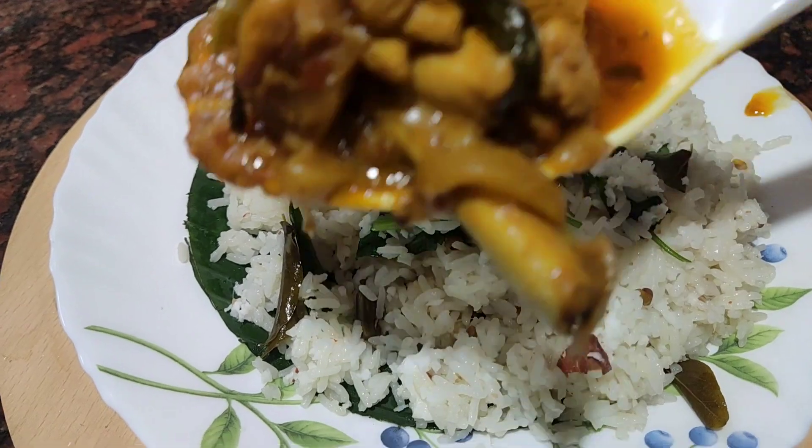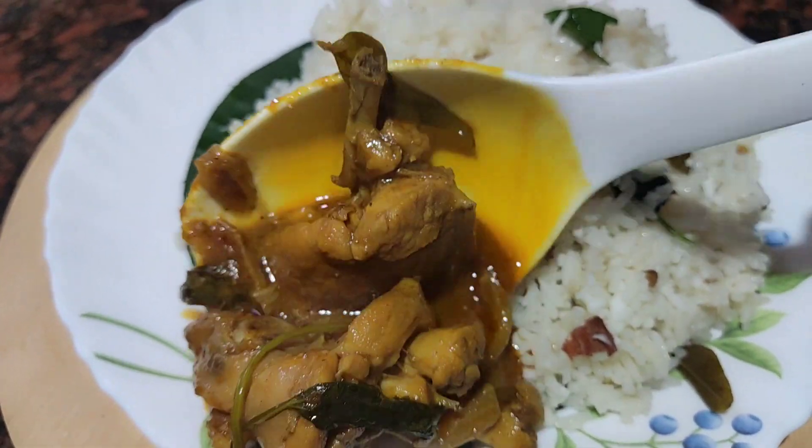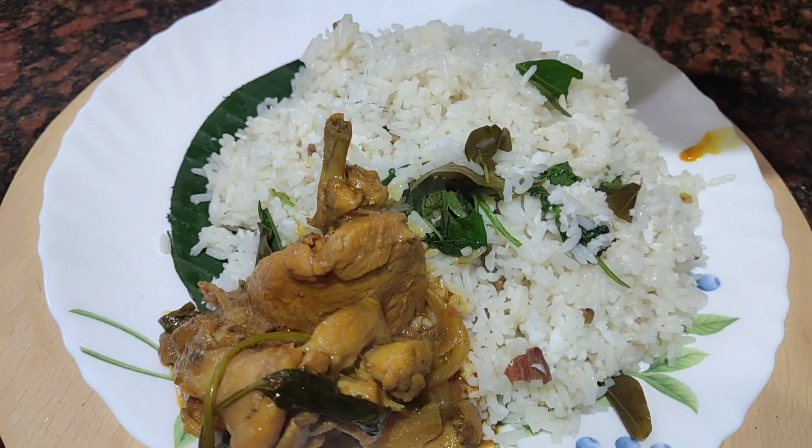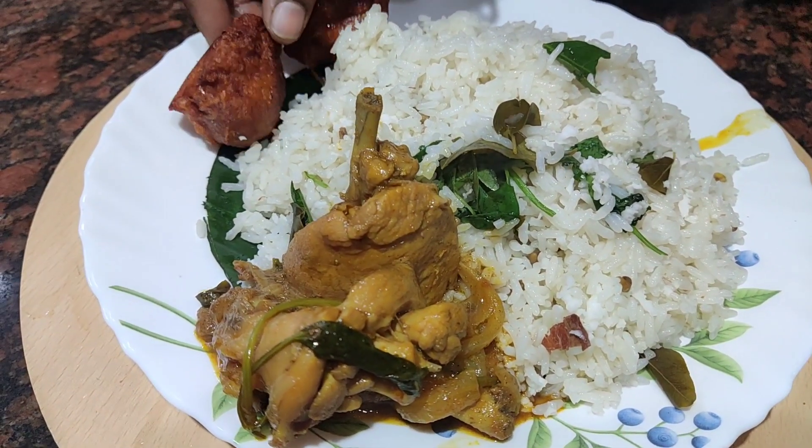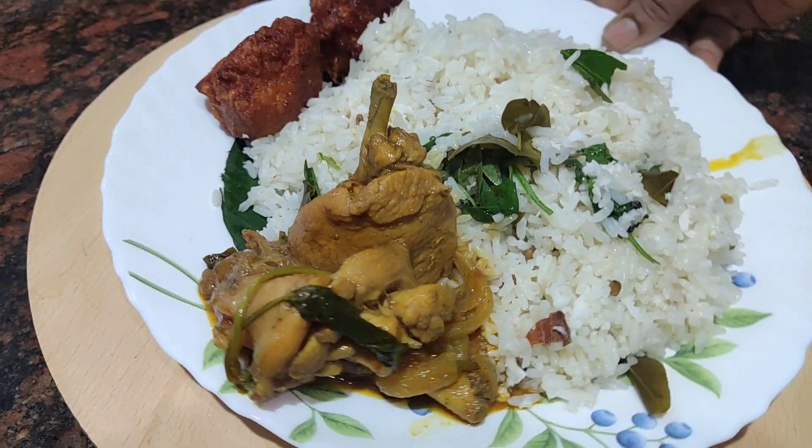Now we are done with the serving plate. This combination is to add chicken and gravy. It is good to taste the beef. If you like it, you can taste it.